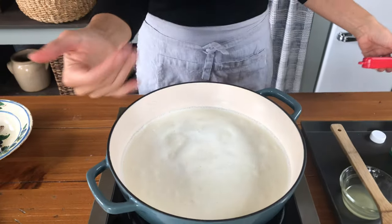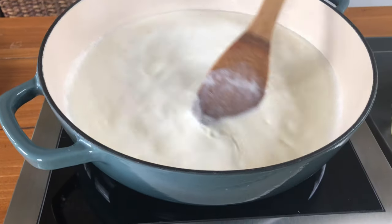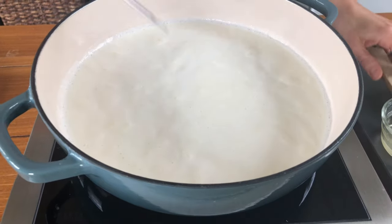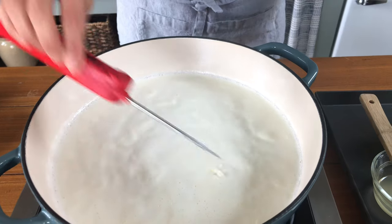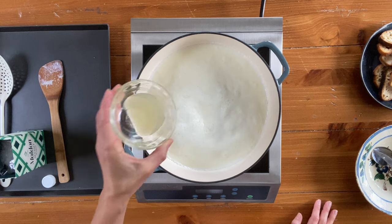You can see all these bubbles? That's what we want — bubbles in the center, some frothiness on the side. When you take the temperature: 206°F, so we're good. Last step: two tablespoons of freshly squeezed lemon juice.